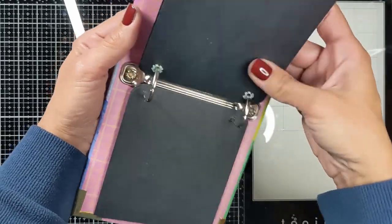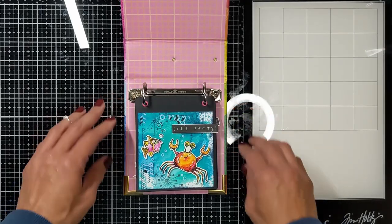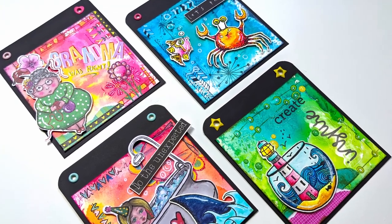I had so much fun creating these art journal pages with you guys today, and I hope you did too. Please don't forget to like and subscribe — it helps my channel a lot. Thank you so much for watching, and I will see you next time. Bye!